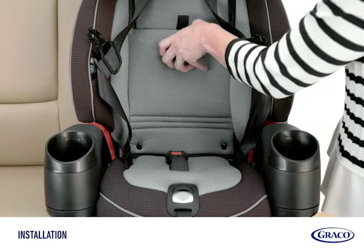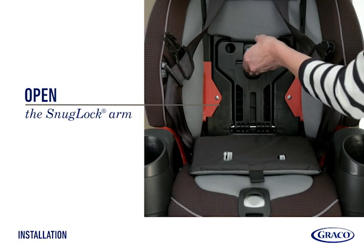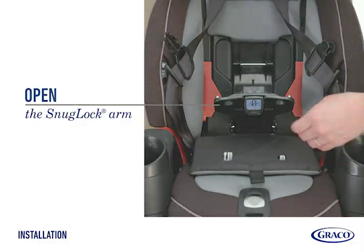Open the panel in the soft goods seat back area. Then open the SnugLock arm by pushing the button and pulling the tab.